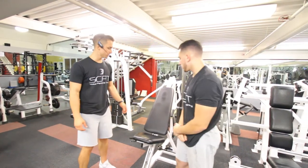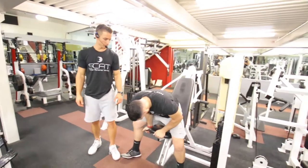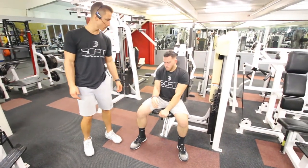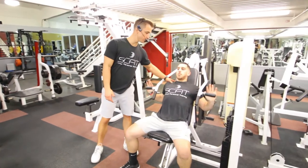We got the incline press. First thing he's going to want to do is take a seat. He's going to make sure that his legs are bent 90 degrees when he sits down. He's going to sit back, and his shoulder blades are going to be pinned up against the bench.